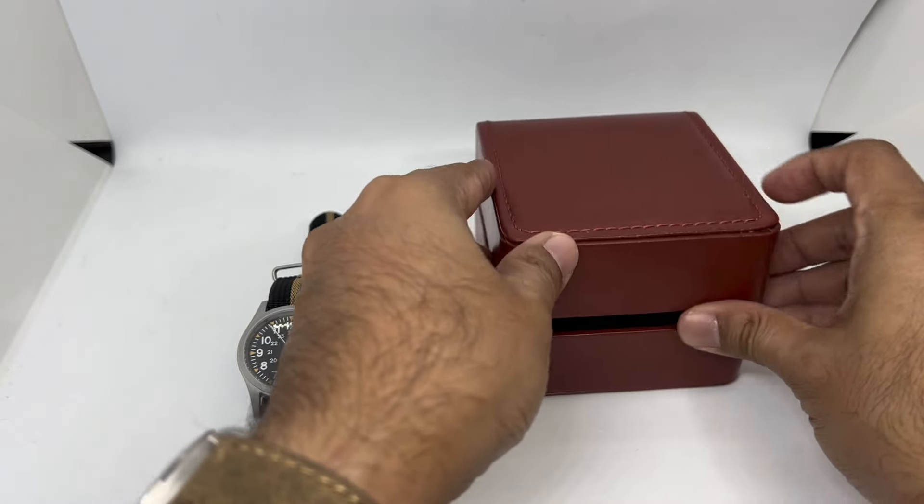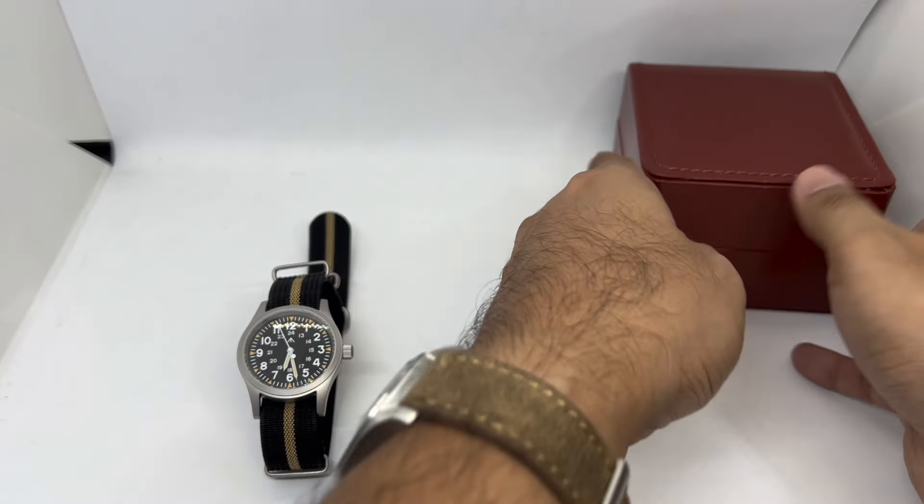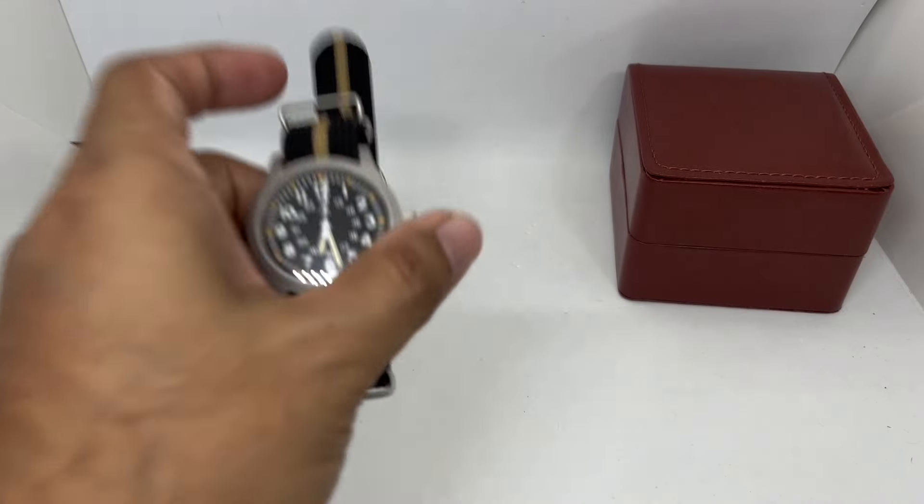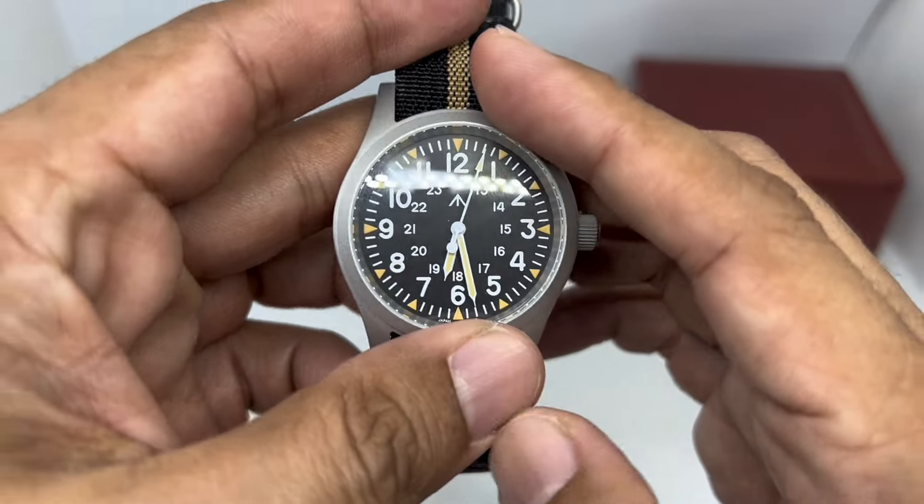I don't think this watch will break anytime soon because it is using the Seiko VH31. When was the last time we ever heard of a Seiko VH31 breaking after just one or two weeks? I don't think so.